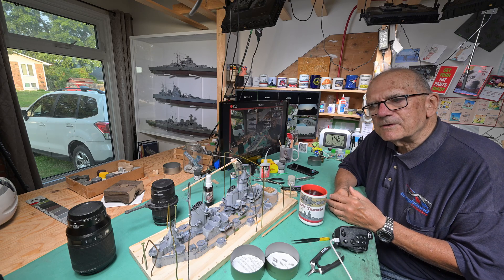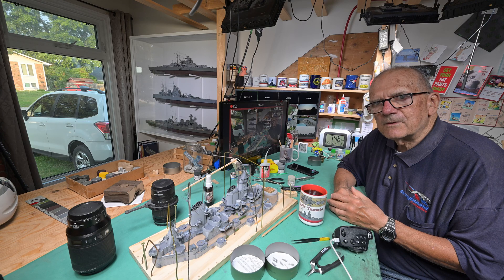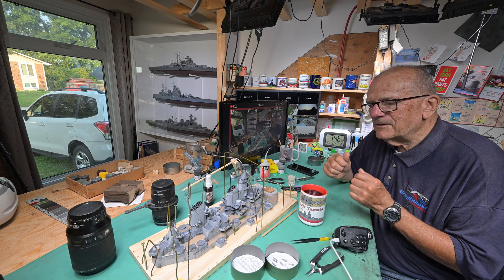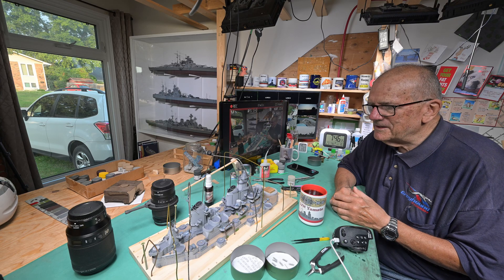One of the viewers said that it kind of reminded them of the song 'The Ant and the Rubber Tree Plant.' Yeah, the ant just kept going and going and going and finally it gnawed through that rubber tree and brought it down.